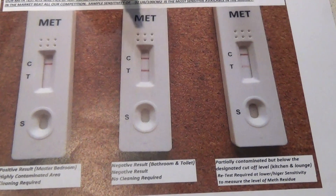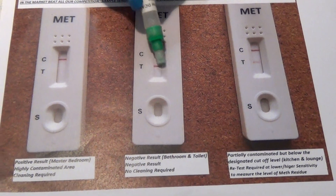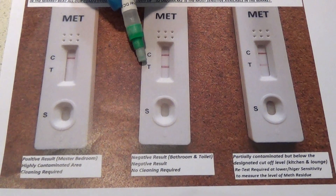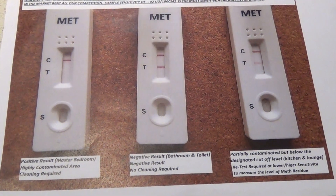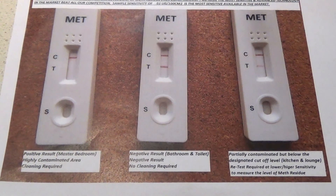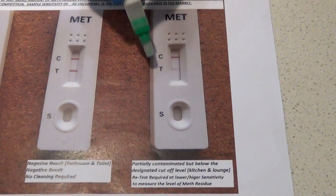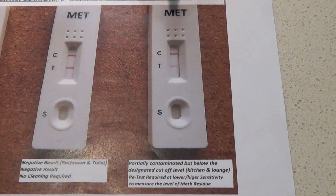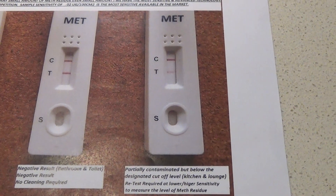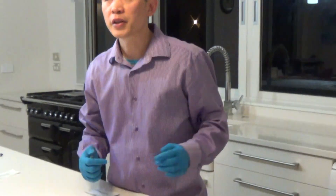A negative result will come up where both lines are present. It's really important to look at the T line — T is the test line, and that line needs to be very dark to verify it's negative, so you're getting two dark lines. What happens if you get something like this: the C line is faint? That is partially contaminated. For example, if you're using a 0.5 microgram test, that reading would be around 0.3 or 0.2.